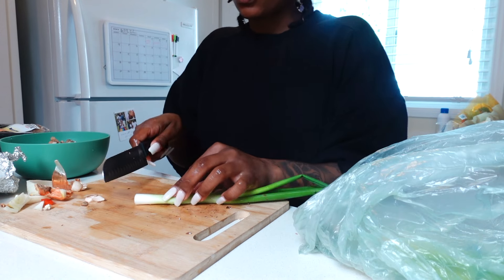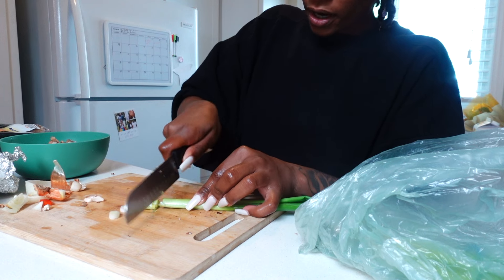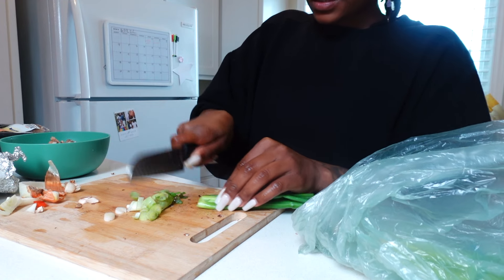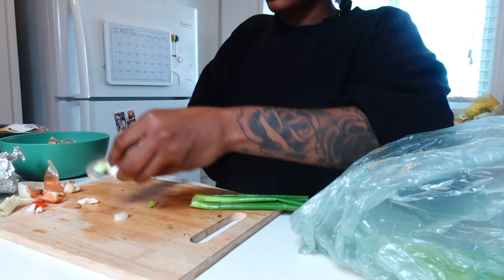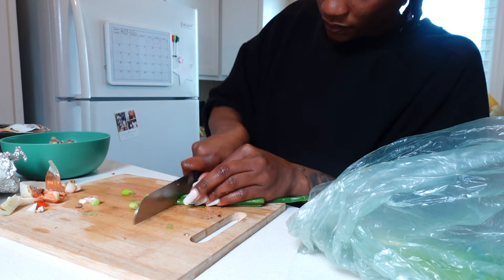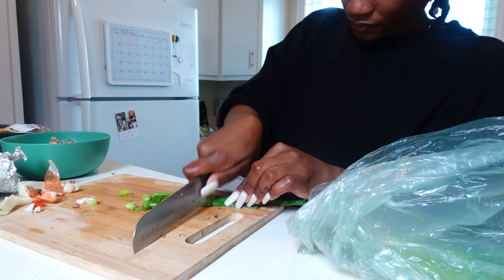Then I cut up some green onion. I use the whole onion — I cut off the white and light green parts because they're harder, and I cook those up with my harder vegetables. Then I take the remaining green onion, which is the soft darker green part, and I sauté that with my softer veggies.